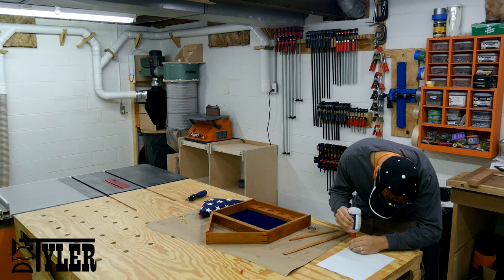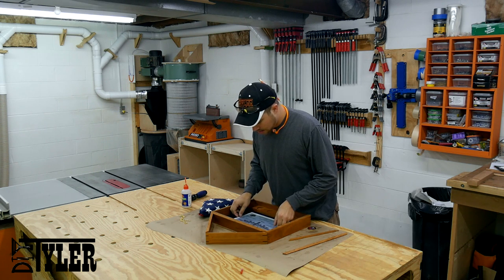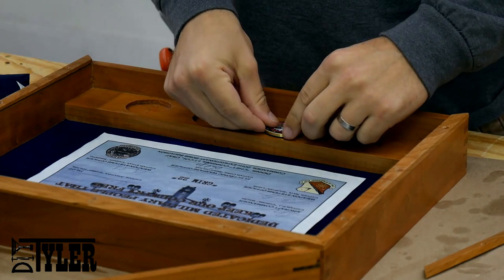I used a couple dabs of CA glue to glue the certificate into its area and pressed the challenge coin into its display slot.